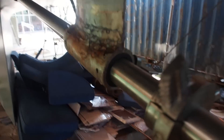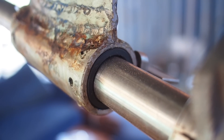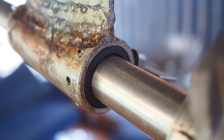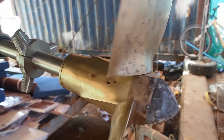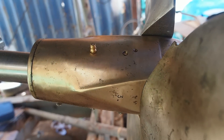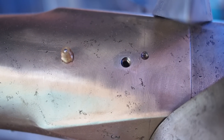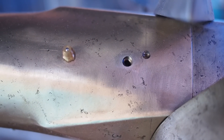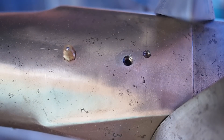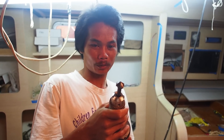This is our cutlass bearing, and also on the Max Prop we have put in our grease nipples. Those have been tapped, which allows us to grease the Max Prop without taking it apart. We just need to find some little allen screws to go in there.